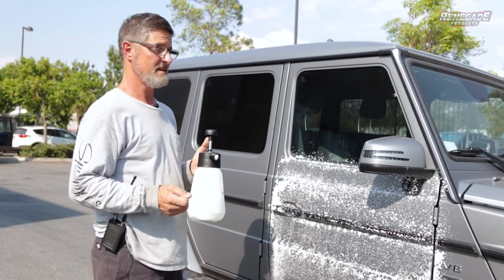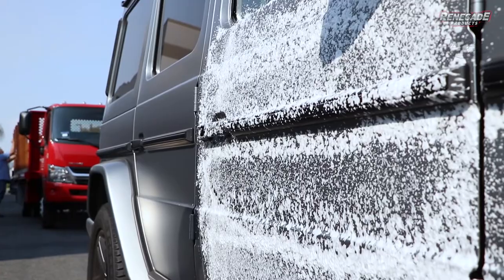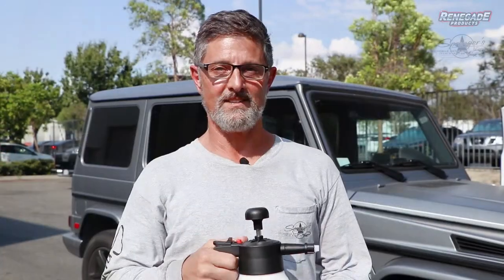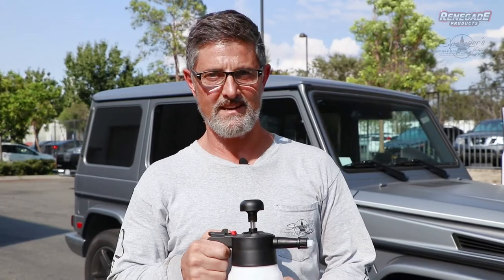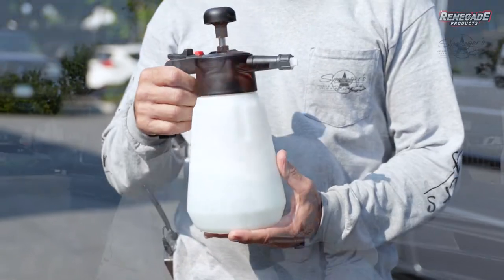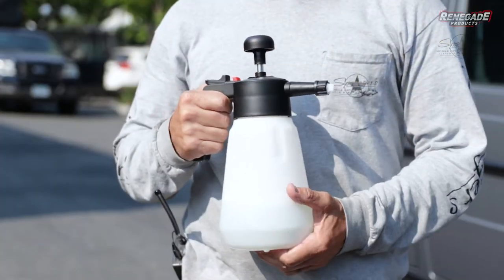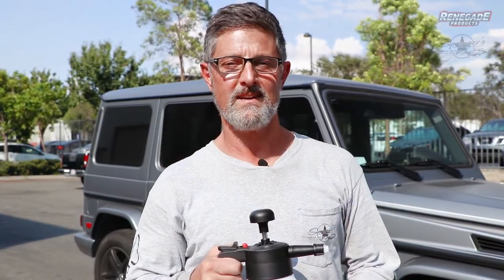If you don't have a pressure washer system and you're just using a garden hose, this works really well. As you can see, it works great. So you saw how easy it is to use this hand pump foam cannon from Renegade Products. You can find it at RenegadeProductsUSA.com. Follow us on Instagram — I'm Paul Springer, Springer's Detailing on Instagram, and RenegadeProductsUSA on Instagram.